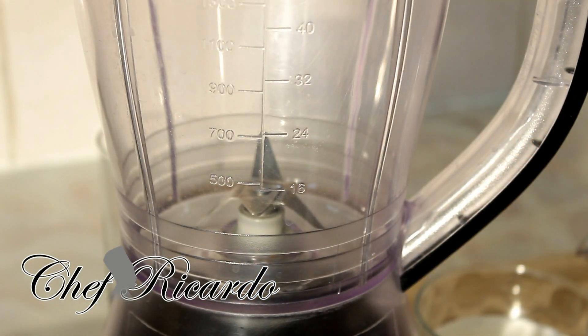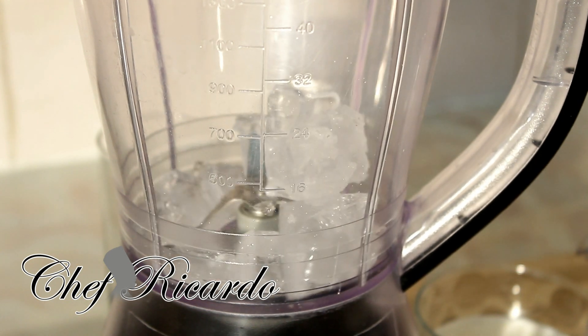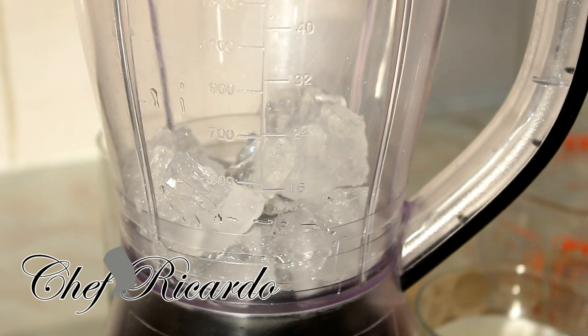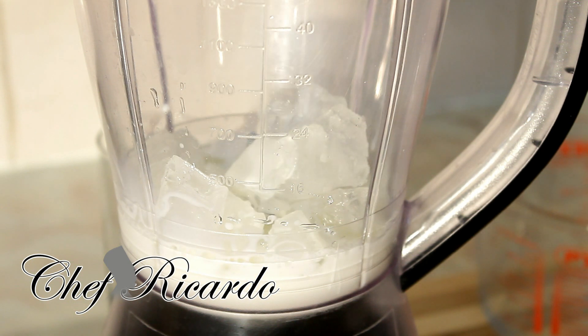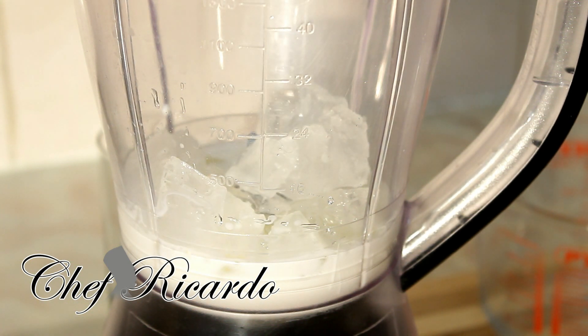First of all, let's put one handful of ice inside the blender — I'm gonna put a little bit more. The second thing, we're gonna put some milk inside. This is the Ola milk — half a glass of milk inside the blender.